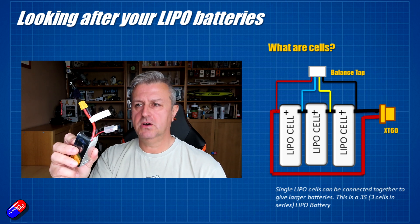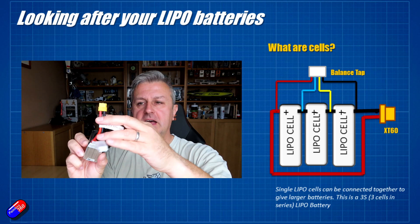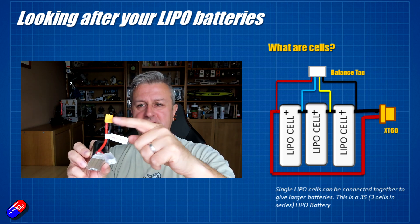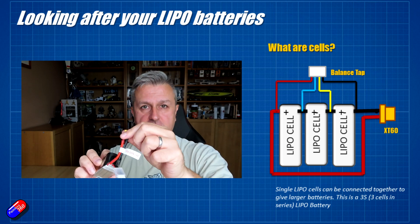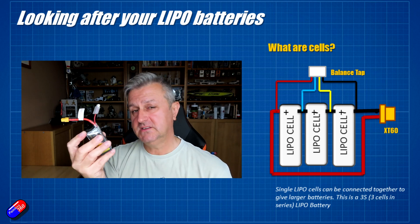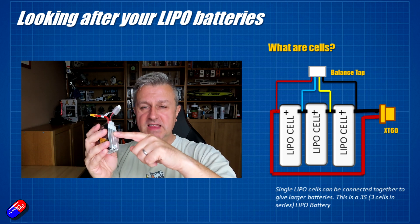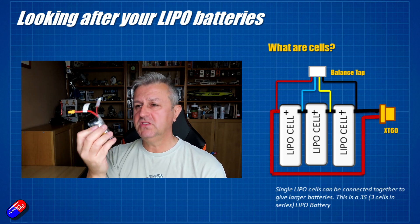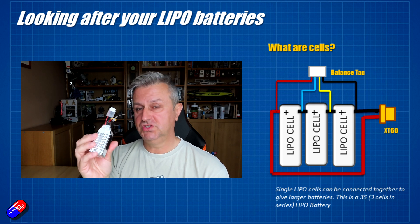Now there are two connectors on a LiPo pack. The first, which is very common in the hobby now, is called an XT60. That is the one you connect to the speed controller in your model — that's where the current can be drawn from. You also have this other one here called a balance connector. This balance connector connects to each side of all of the cells inside the battery, and it's used by the charger to do something called a balance charge.